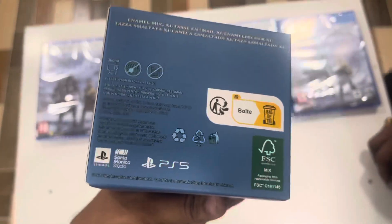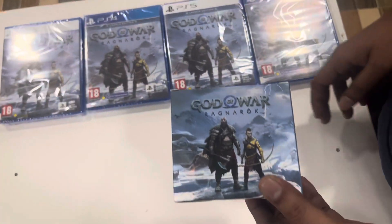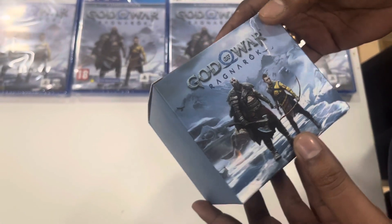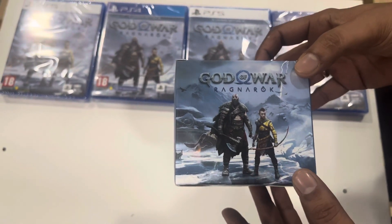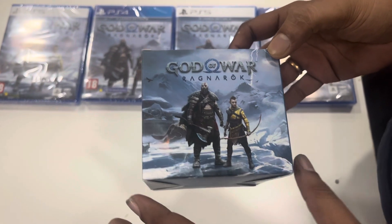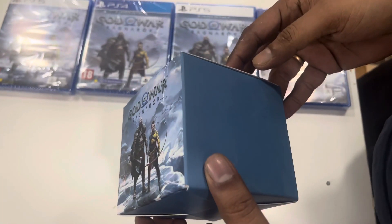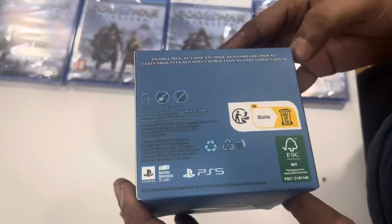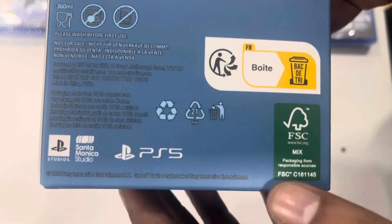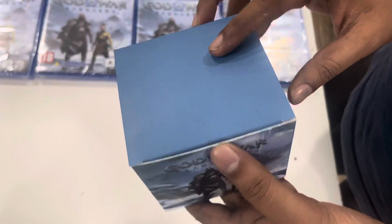But as part of this game release, you can get a gift or benefit, which is nothing but a mug. This is the concept of a mug — it is well-packed and looks like a God of War Ragnarok design. On the back side, you can get related details about the platform and mug type. The box quality is really amazing and looks good.